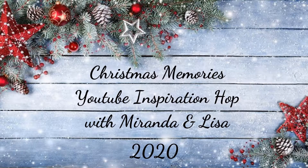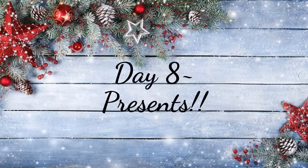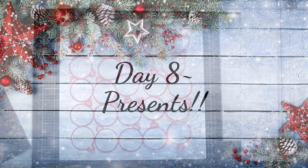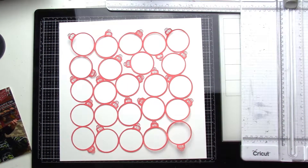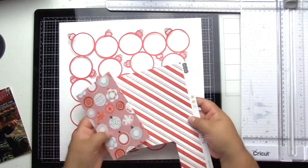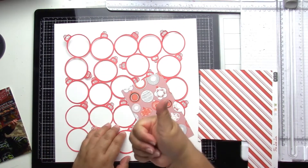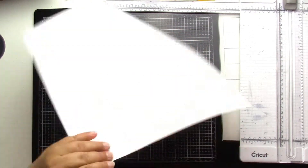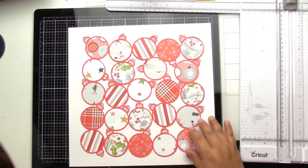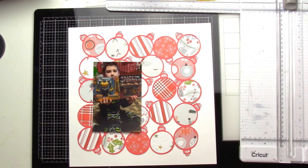Hey, it's Jodi! I have a new process video for the Christmas Memories YouTube inspiration hop with Miranda and Lisa. I am on day eight for the presents. I found this super cute ornament cut file from paperissues.com and went ahead and cut it out on solid red cardstock.